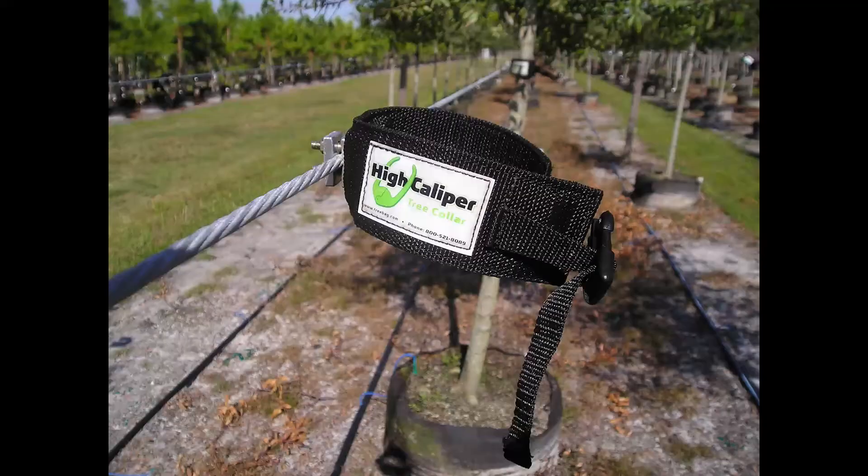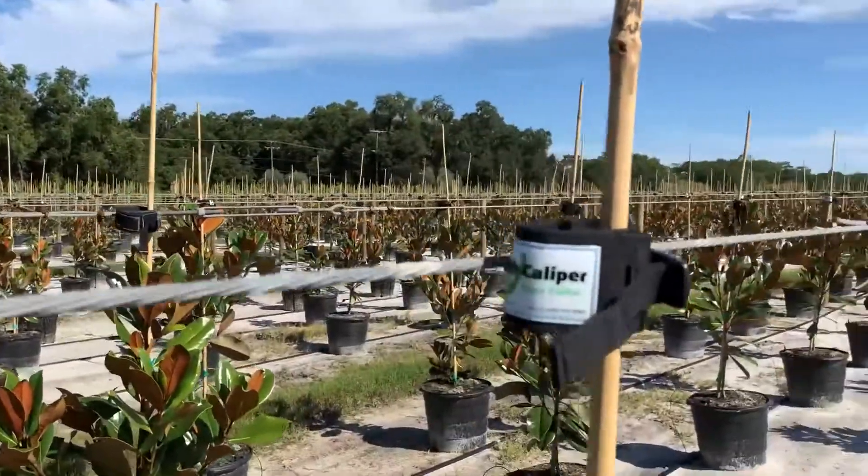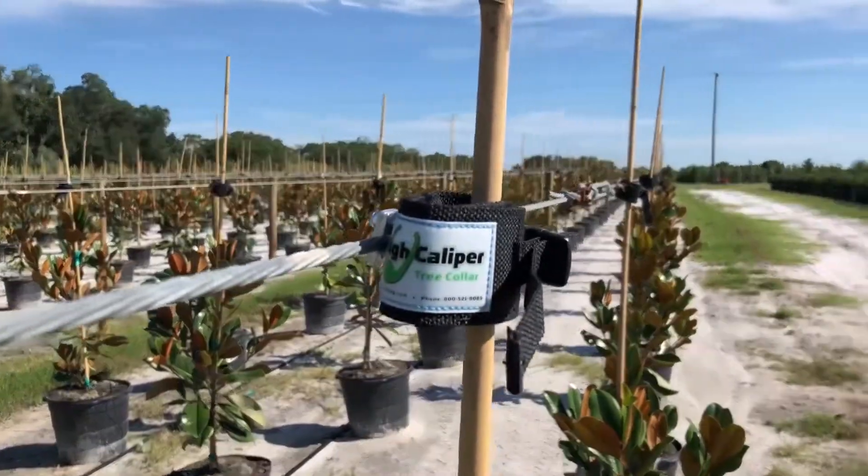The collar's high-quality construction, including an inner rubber pad and latch and Velcro closures, ensures the tree collar will last for years while protecting the tree from scarring.